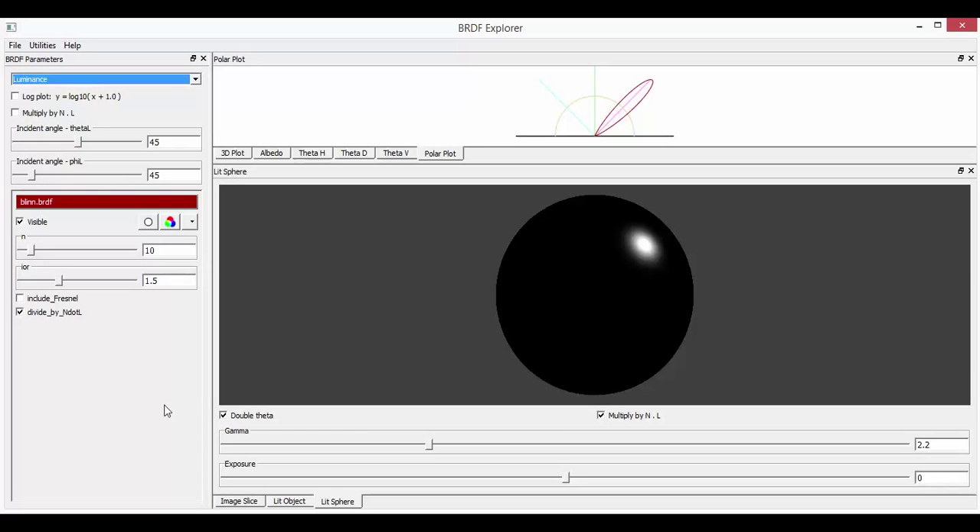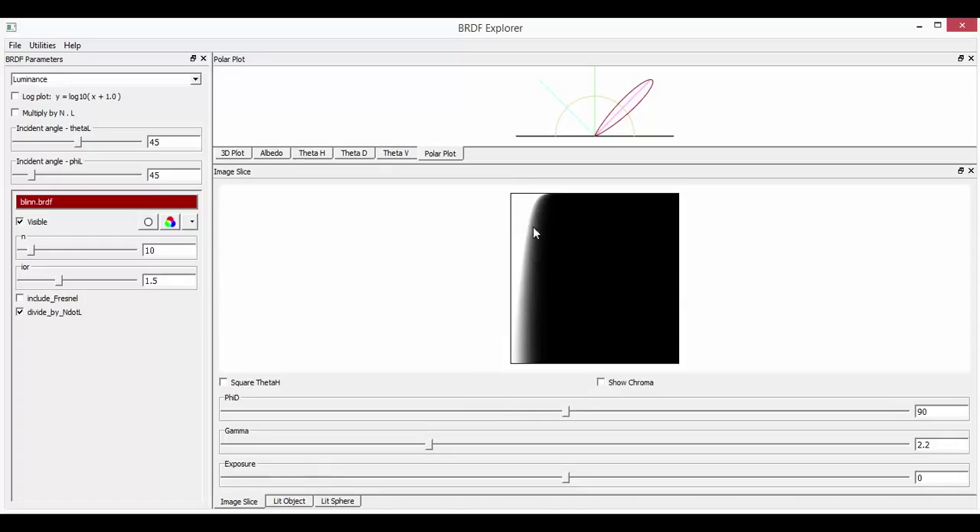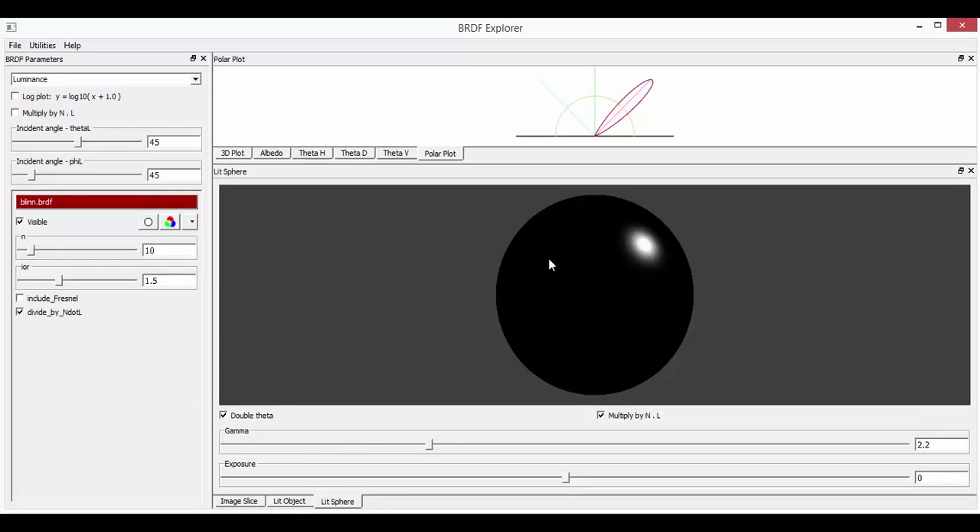There are different ways to view it — this is just a single spotlight. We can also use an HDRI, which is great, and then there's an image slice as well which gives you a nice close-up of the specular. What we want is to actually look at some of the Merl 100 data, so the next thing is to go find some of that Merl 100 data for the three different materials, load the BRDF data into BRDF Explorer, and take a look at it.